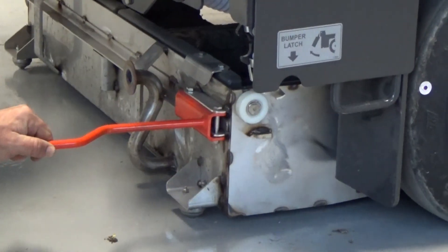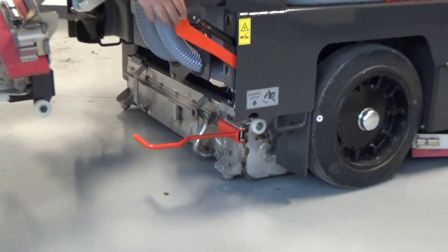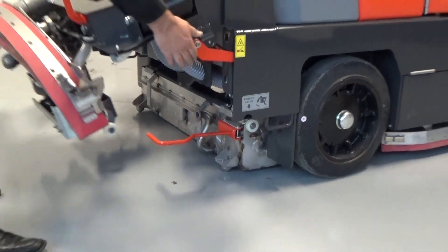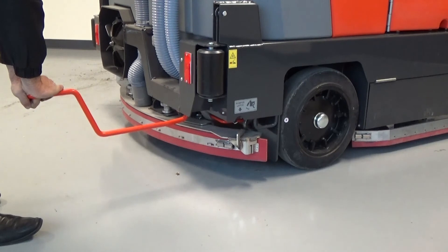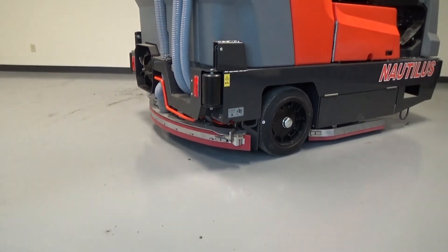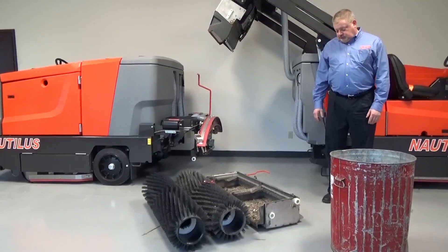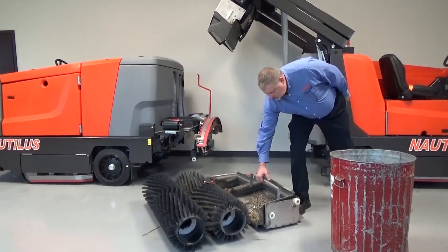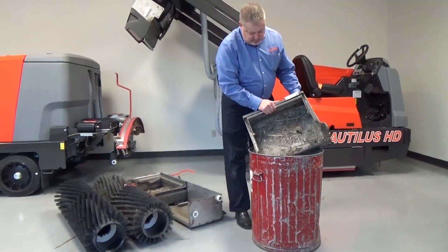Now that the hopper is in between the wheel wells, simply release the hopper safety arm, push down, gently bumping the hopper into place, and close the bumper until it's latched. Now you've relocated the bumper in place. For the manual dumping process, simply lift the hopper out with the ergonomic handle and deposit it into any trash can.